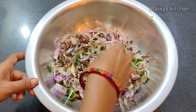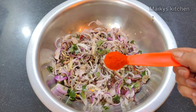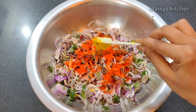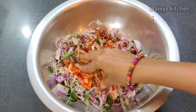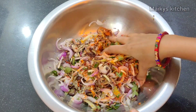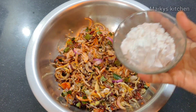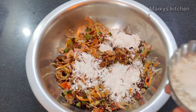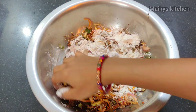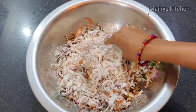I will add spices: 1 teaspoon of pepper, 1 teaspoon of garlic, and 1 teaspoon of ginger garlic paste. I will add 1 teaspoon of garlic paste and take the masala. Then add 3 tablespoons of corn flour.